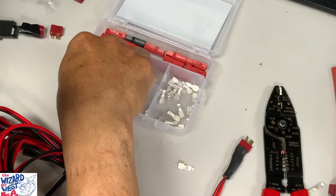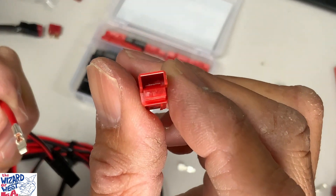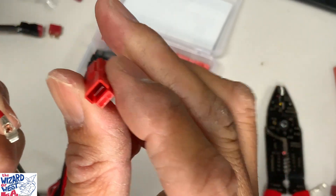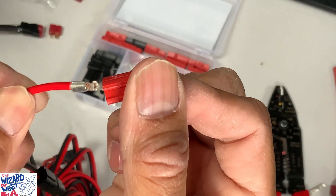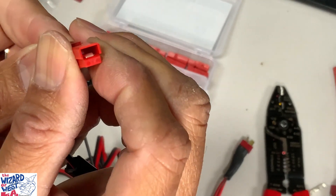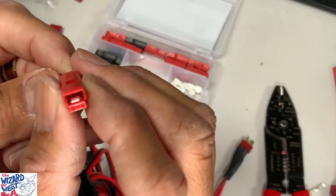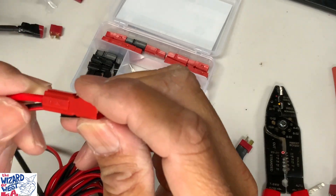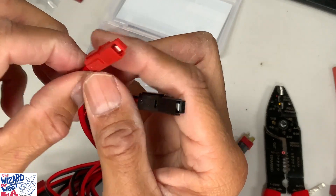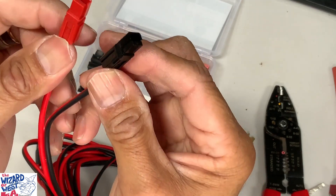We'll do the same with the positive. These are way faster to do. Put the block part down, aim it like this, turn it, put this part down, and then you can see it slip in there. See it slip in? What happens is that bottom part of the clip hits the metal and then you can't pull it the other way. You can run them separate, but what I like to do — this one has a little dimple on it. I usually match them and put them together.